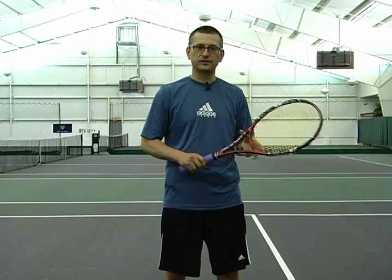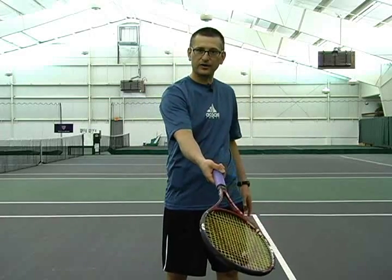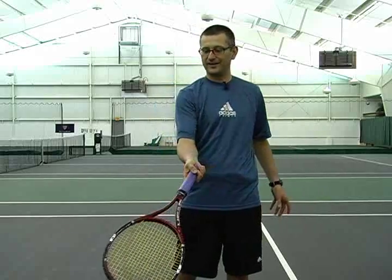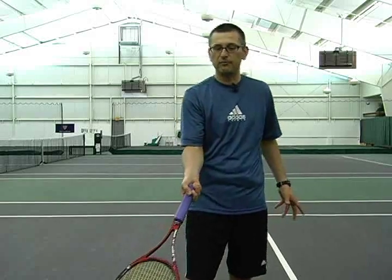When a drop shot or a short ball is hit against my players, what I encourage them to do is run with the racket out in front. Rather than taking a backswing and then trying to stab at the ball, you have so much momentum going forward that simply keeping the racket out in front, your momentum gives you plenty of power. All you have to do is find the ball in front, really feel it and give it a little bit of a push.